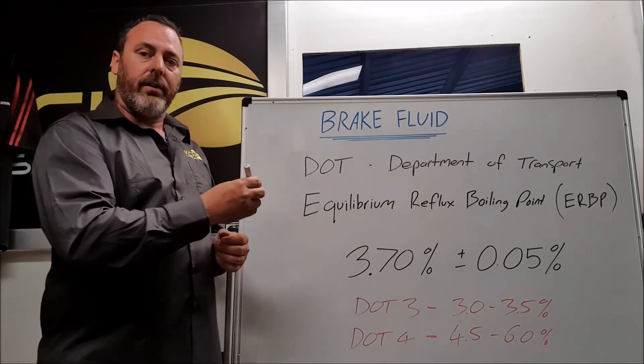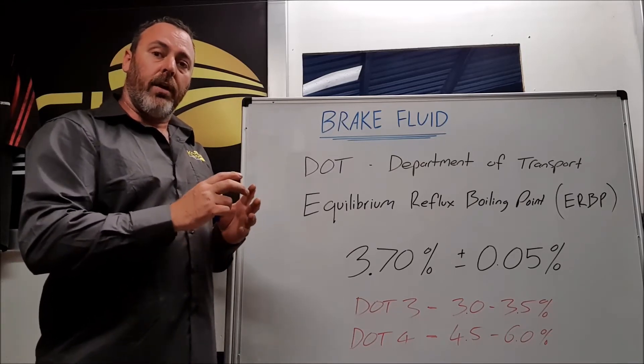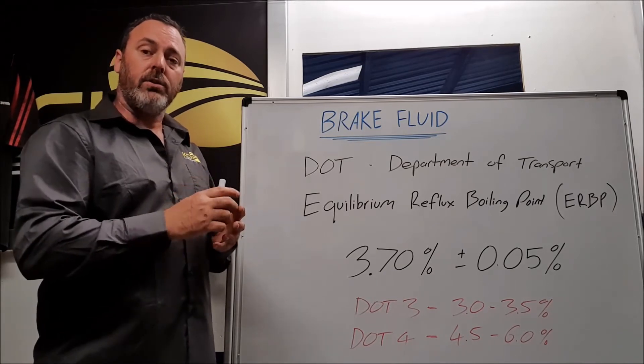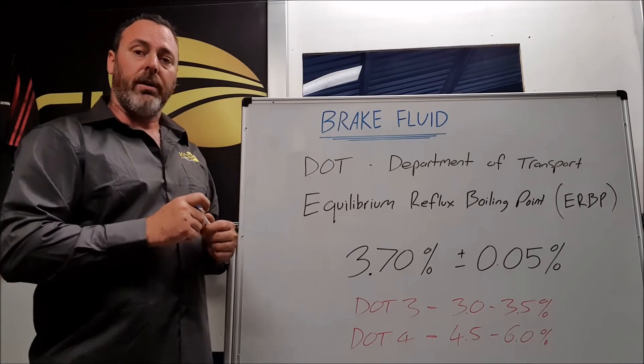When the brake fluid is tested dry, that is when the brake fluid is brand new. The bottle is opened and tested immediately, before there's any contamination or moisture introduced into it. That's your dry boiling point — when the brake fluid is brand new.